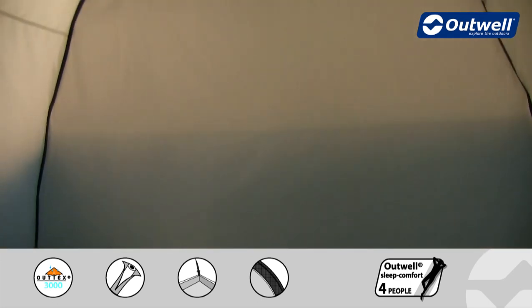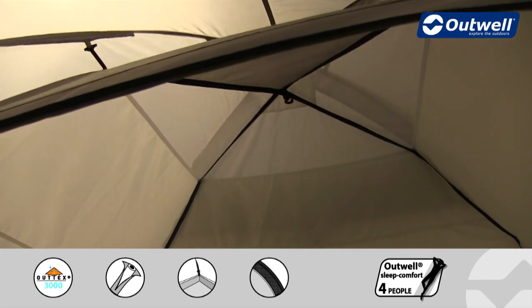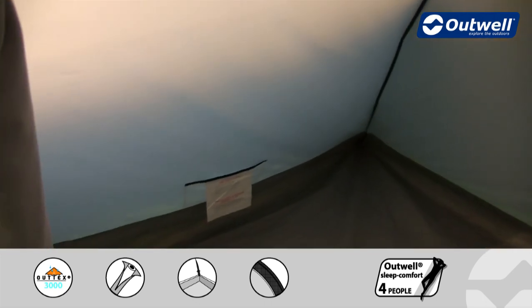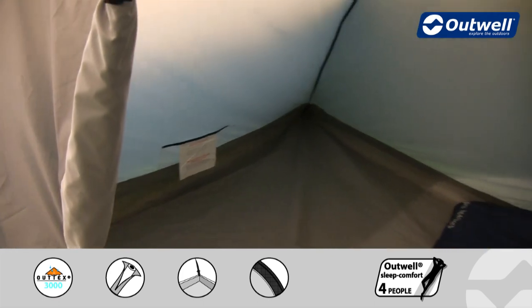Inside the bedroom, right at the top here, you'll just see that we have some more mesh ventilation panels which correspond to an outside panel, allowing again for good ventilation in here. At the side of the inner tent you'll find that we have some good sized mesh storage pockets which are ideal for smaller personal possessions.